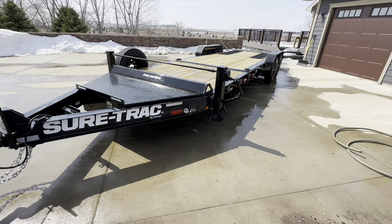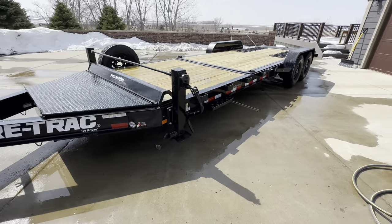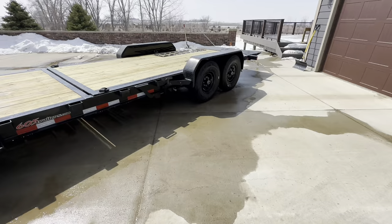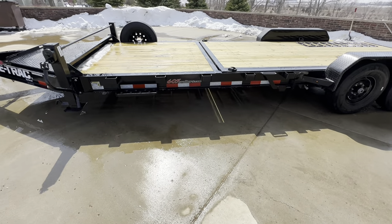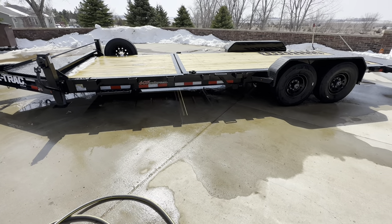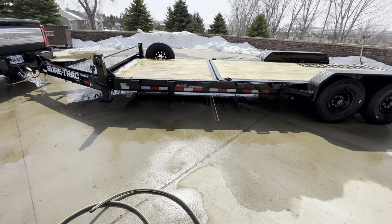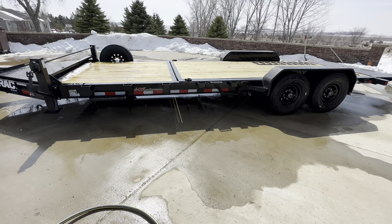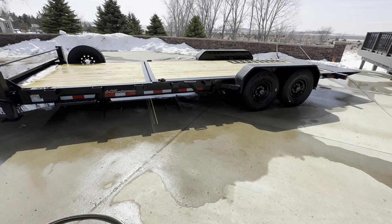So what did I buy? It's a SureTrac — you can see the name right there. It's a 22-foot tilt deck with 7,000-pound axles. The tilt part is 16 feet and then there's a 6-foot stationary deck up front. The reason I went with this partial tilt style instead of a full tilt deck is I'd like to be able to put pallets up in the front section.